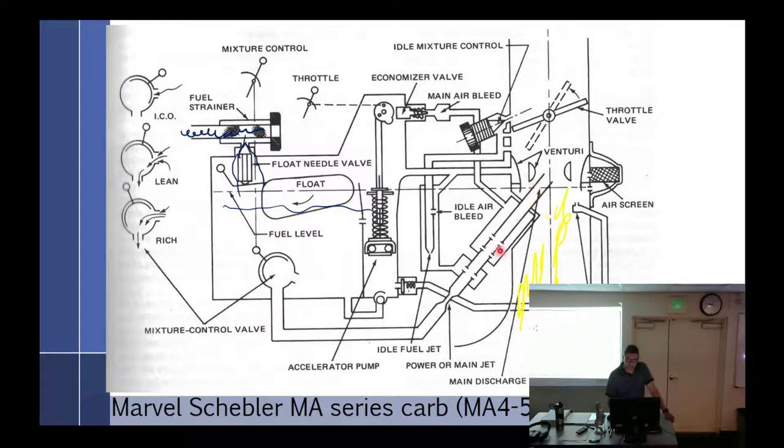Otherwise fuel comes through here, out the little valve, through the main metering jet, up into the main discharge nozzle. It fills up the main discharge nozzle up to this line. So there's fuel sitting right there. If I'm at idle, it comes through the main metering jet into the main discharge nozzle, around into the idle circuit. We have again an idle fuel jet — seem familiar? We've got a bleed off to the side and one, two, three passages out.